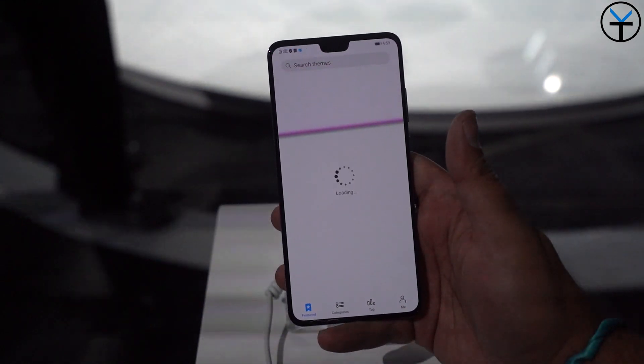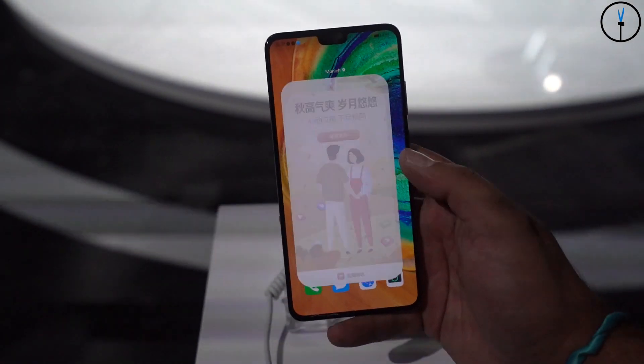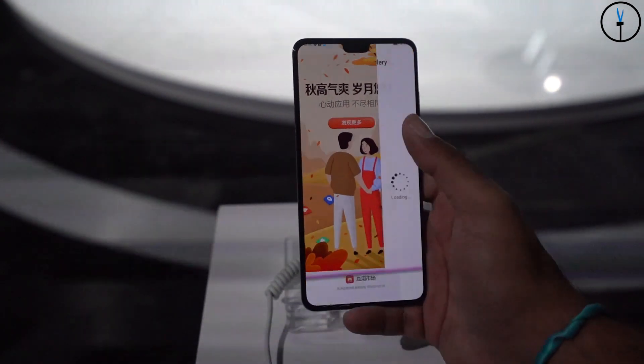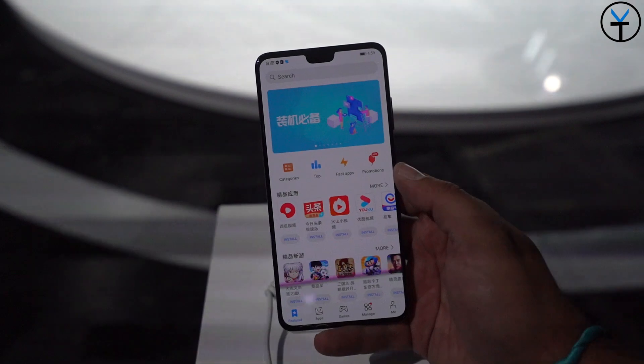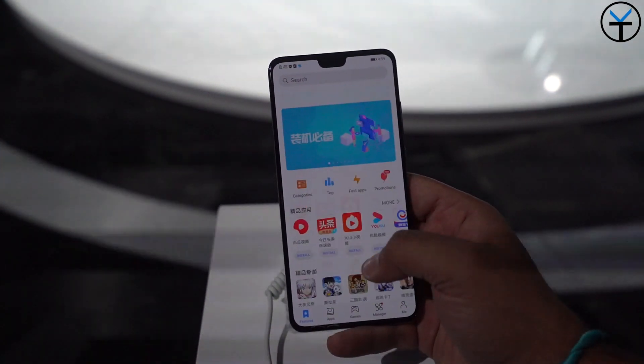As far as the front-facing camera, we have a smaller notch that also becomes functional. What we have here is a 32-megapixel camera similar to the one on the Mate 30 Pro, but here we only have a light sensor accompanying it - no 3D sensor and no gesture sensor, so there's no gesture support on the Mate 30.